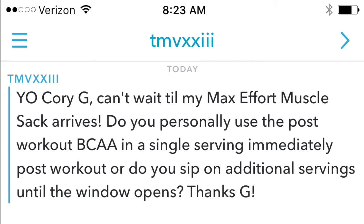Our next question: do you personally use the post-workout BCAAs in a single serving immediately post-workout, or do you sip on additional servings until the window opens? Absolutely, I use the single serving post-workout of the Max Effort Muscle branch chains. Our post-workout was built exactly for this community — 10 grams of branch chains, 5 grams of glutamine, tastes good, mixes well. I also use it sometimes during the day or at night depending on how I feel. If I feel under-recovered I'll add a little more each day. As soon as you're done at the gym, put it in your bottle, mix it up, and go. You can also do two or three scoops in a gallon jug and sip on it all day long.